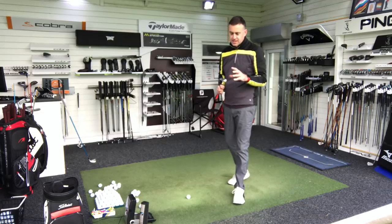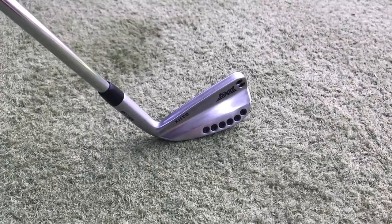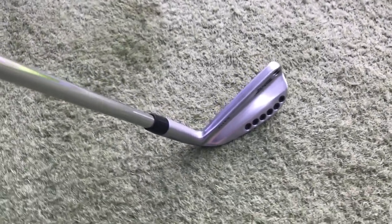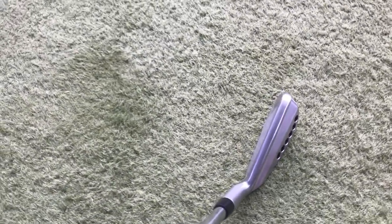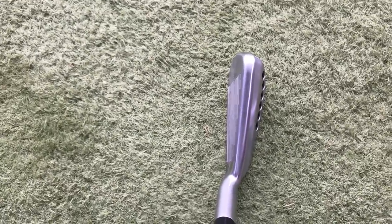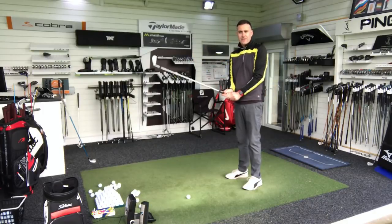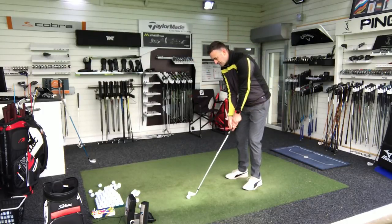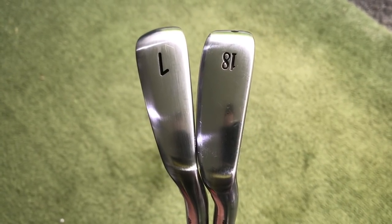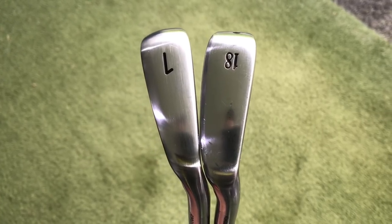Now I've got the PXG 0311X one iron in my hands — 15 degree loft, so it's 3 degrees stronger than the two iron I currently have. The biggest difference I feel is the weight. Obviously mine being a graphite shaft feels a lot lighter. With a long club in steel it feels quite a heavy club to hit and maybe a little bit harder to swing. That's probably one downside I feel at the moment — the weight — but once I get used to it, let's get this first one hit.